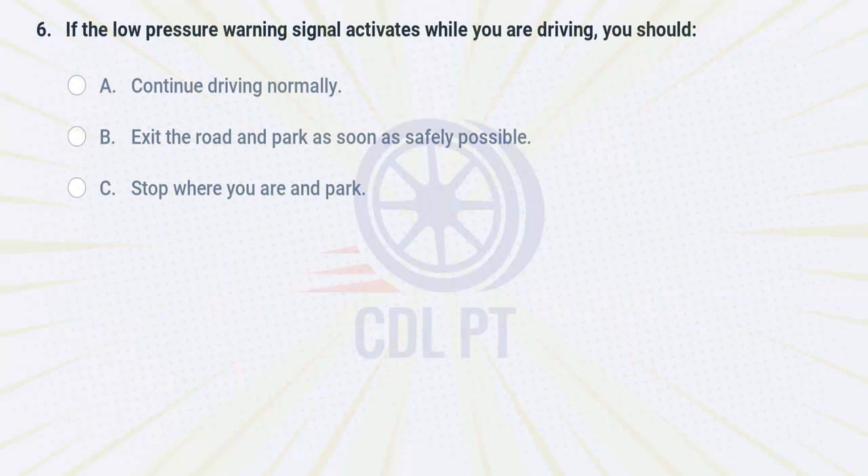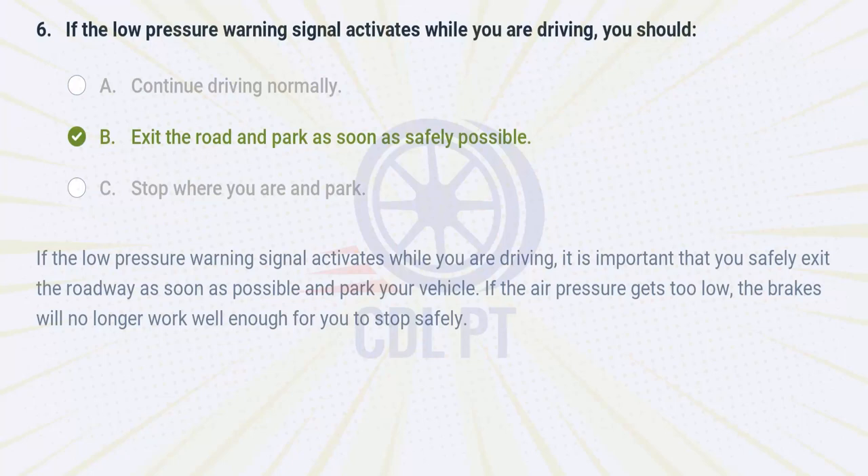If the low pressure warning signal activates while you are driving, you should A. continue driving normally. B. exit the road and park as soon as safely possible. C. stop where you are and park. Answer: B. Exit the road and park as soon as safely possible. If the low pressure warning signal activates while you are driving, it is important that you safely exit the roadway as soon as possible and park your vehicle. If the air pressure gets too low, the brakes will no longer work well enough for you to stop safely.